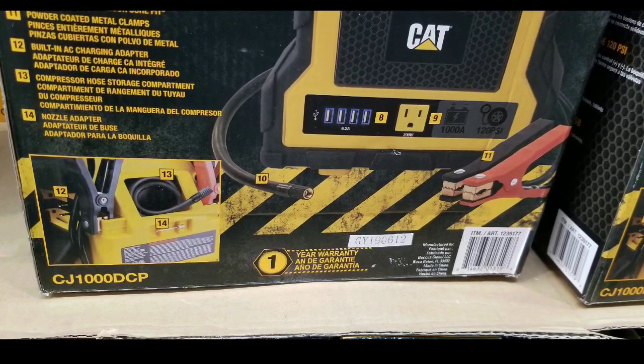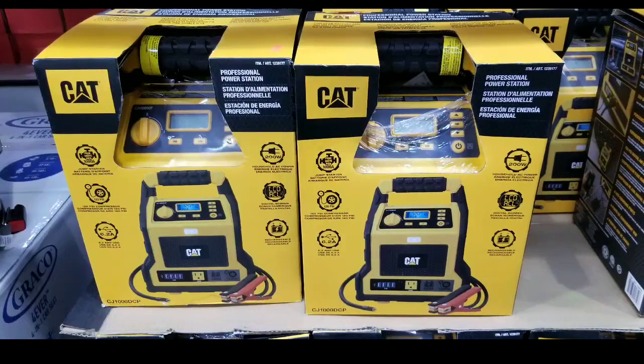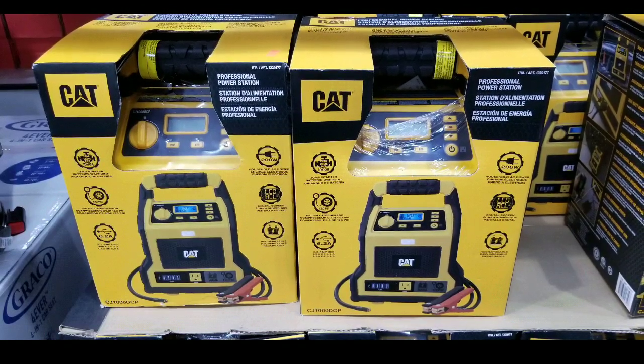However, if you're looking for a 12 volt battery supply to plug in a cigarette lighter power source or appliance, this might not be it for you.